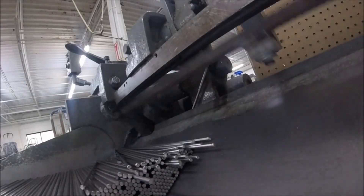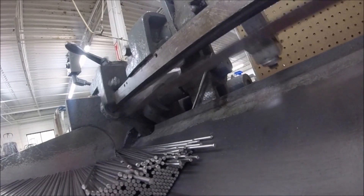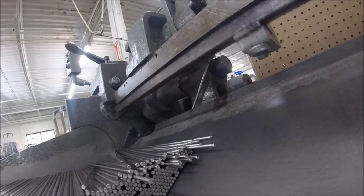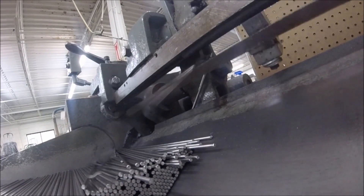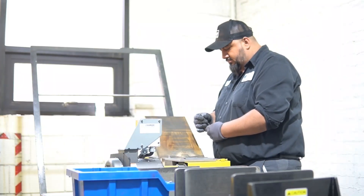First, wire is taken from coils, drawn to length, and cut to size on Lewis straight and cut machines. The operator will inspect the wire's straightness to ensure dimensional accuracy during production. As boxes are completed, they are sent to the next operation in the process.